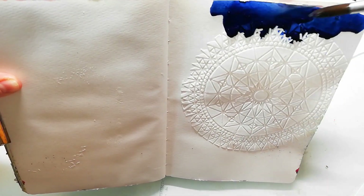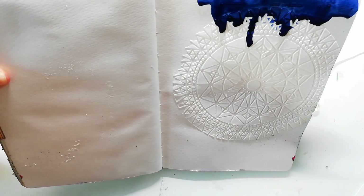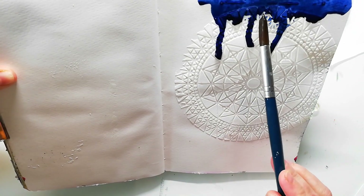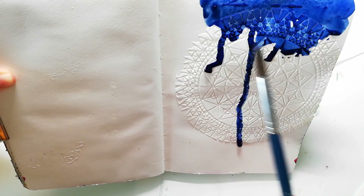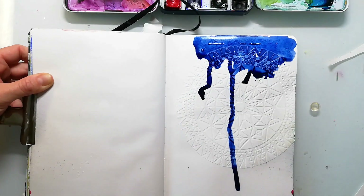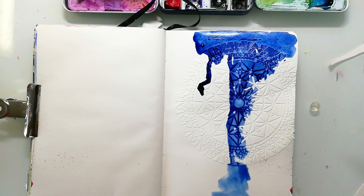I already have a texture on my background which I've made with some texture paste and a stencil from Stencil Girl, and here I'm going in with my watercolors. I did that texture the day before I did this page because it needs time to dry.